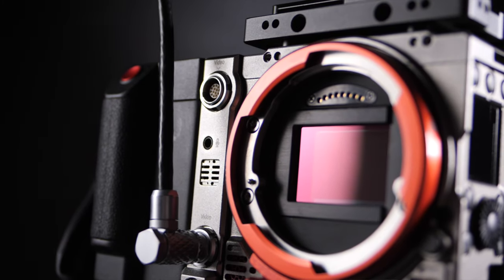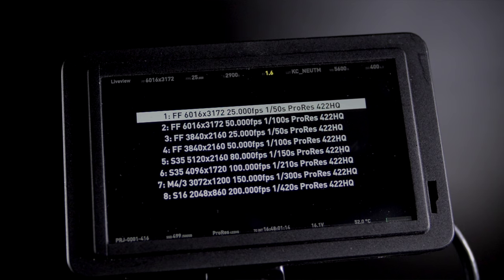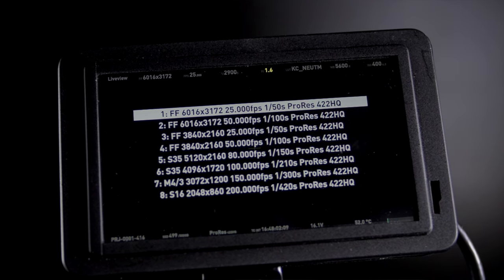This camera is a 6K full-frame camera, and that is really nice. The cool thing here is that if you want to shoot in 4K only, you can still use the whole width of the sensor. You also have the ability to go down to APS-C mode, Micro Four Thirds mode, and Super 16 mode. So this camera is actually a few cameras in one.